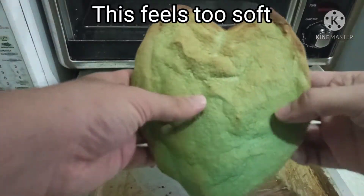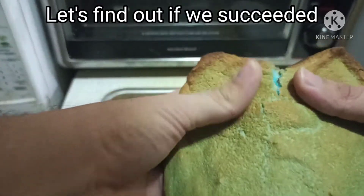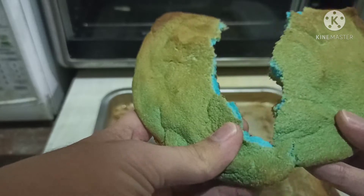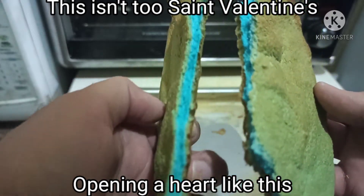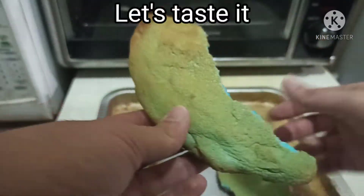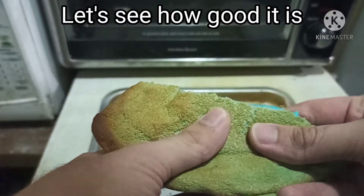This feels too soft — let's find out if we succeeded. Oh, this is not the most Valentine's-like way of opening a heart like this, but oh my god, it looks good! Let's taste it, let's see how good it is.